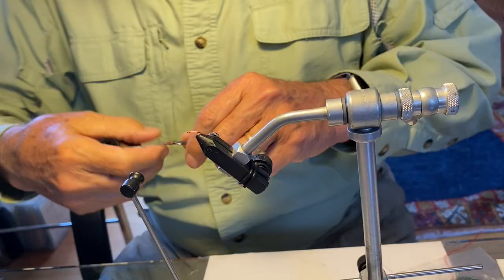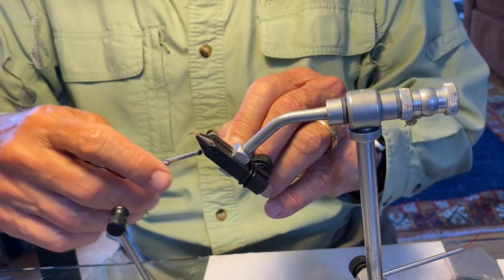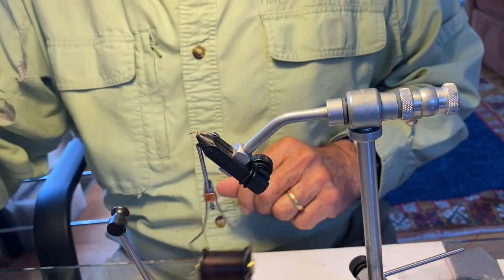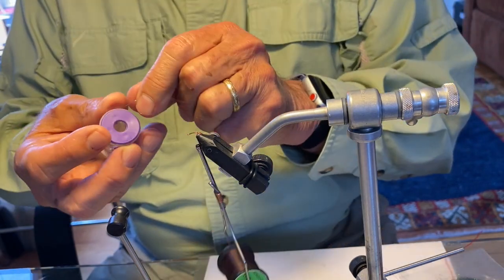Here we're tying a modification of the Miracle Midge: a black body, a rib of thin silver wire, and then a foam back. So it's an emerging midge, size 20, very small, and I'm actually tying it on a red hook. I'm using a U203 red size 20 curved hook, some uni thread dark brown 8.0, and some ultra wire, small and silver. A little goes a long way.